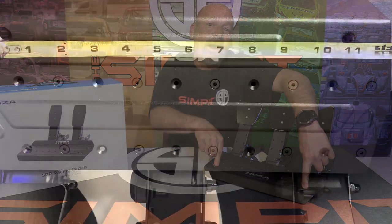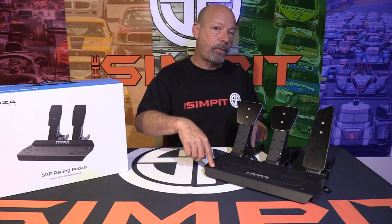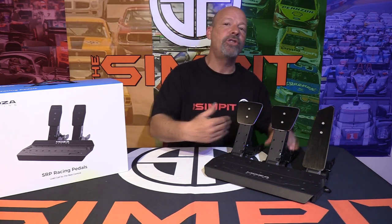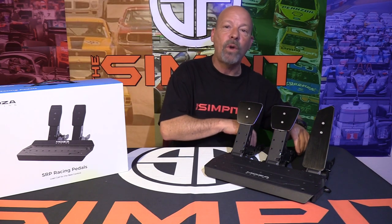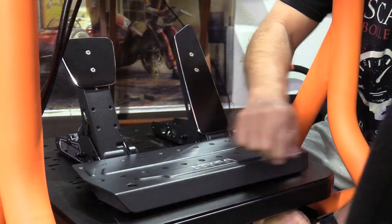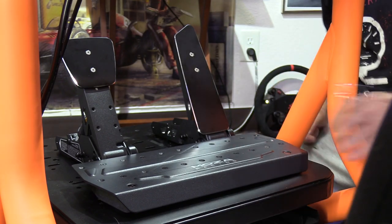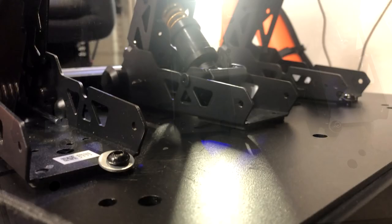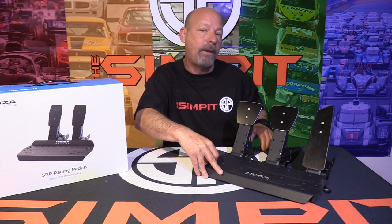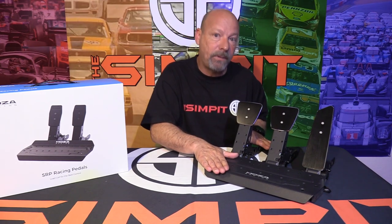The mounting holes are 10⅝ inches or 264mm apart, with rear holes about 10⅜ inches back from the front ones. However, if you change the pedal spacing, the hole positions shift. In the two-pedal configuration it worked out fine, but in the three-pedal configuration you may need to drill holes or add bolts at the back. You definitely want to bolt down all the way around — mounting only the front causes the back to lift and flex.